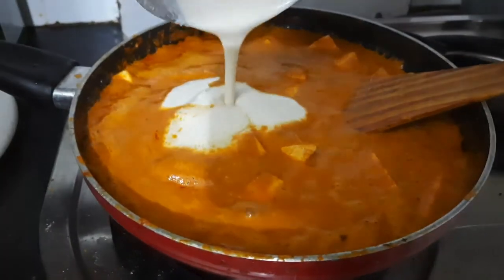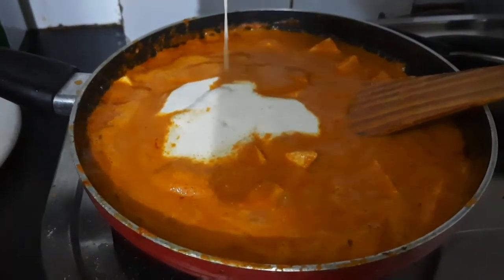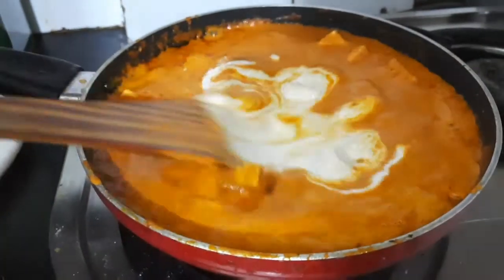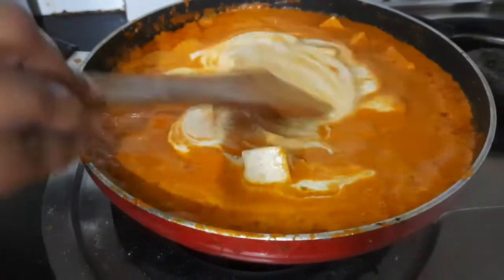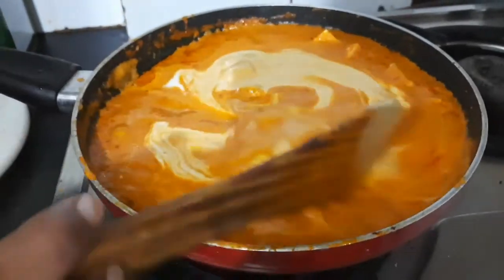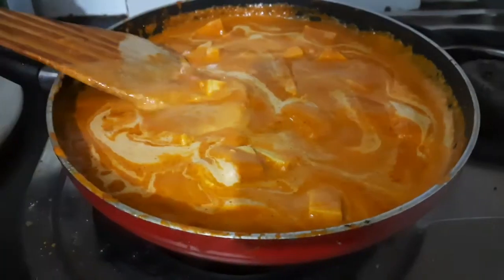You can see the gravy is nice and bubbling now. Add in your cashew paste and mix it. You will see beautiful white ripples forming in your gravy. Be very delicate, otherwise the paneer will break.